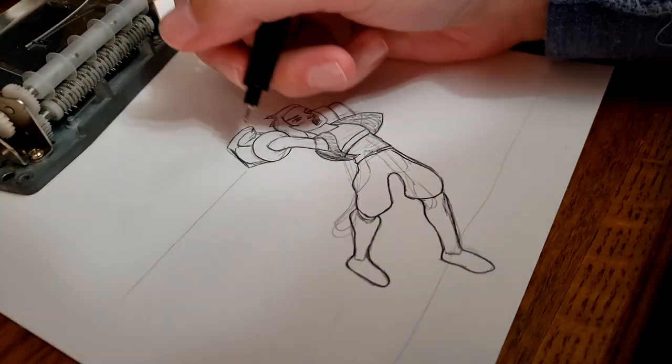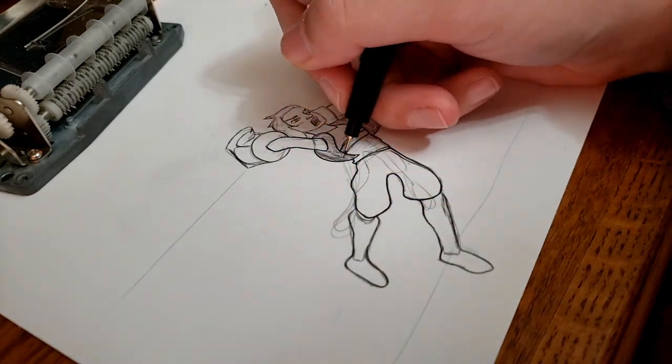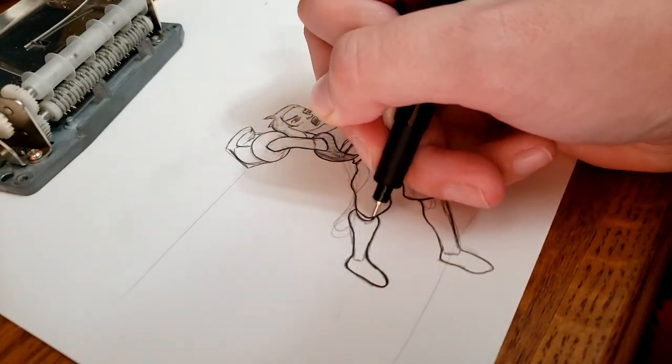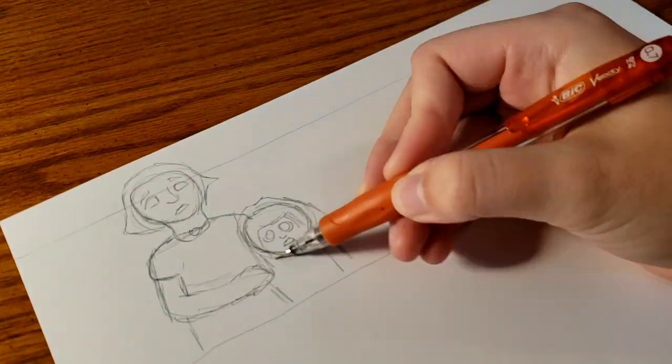I was able to make my illustrations larger and thus create more detail. Usually, if I want to include a character's whole body, I have to shrink down the scale so much for it to fit in the Music Box paper. Or if I wanted to include more detail,